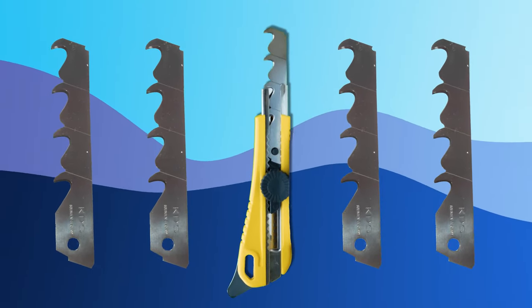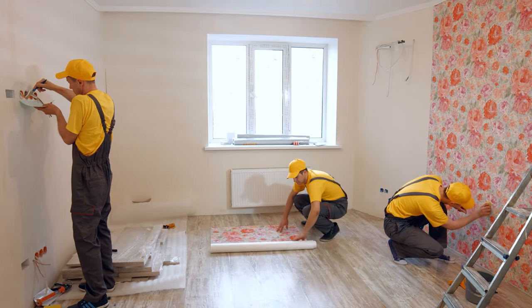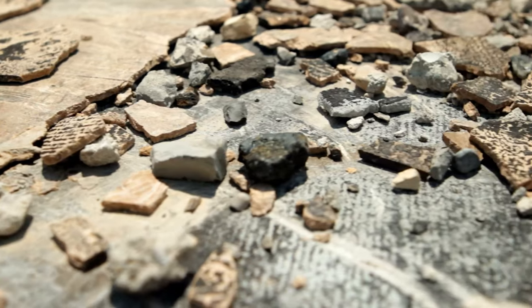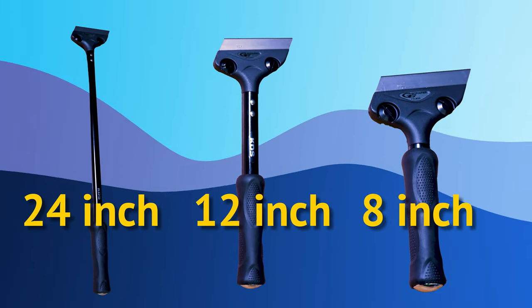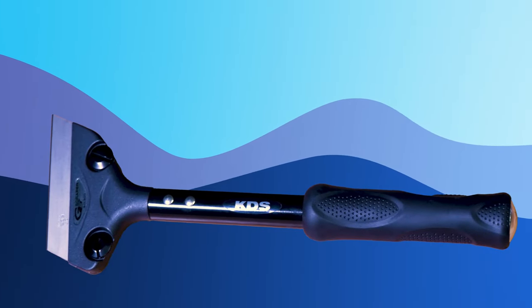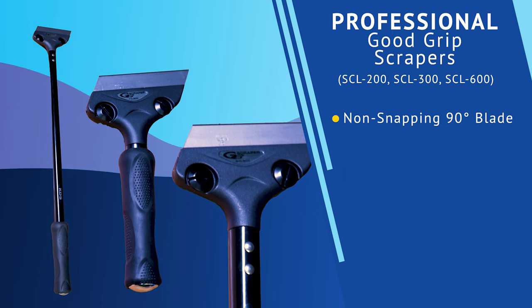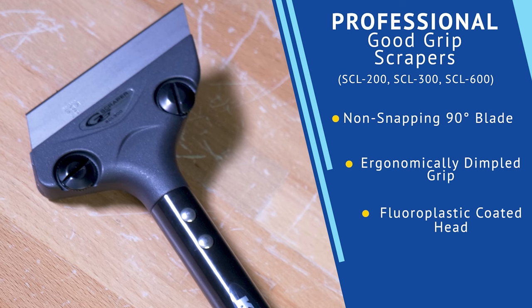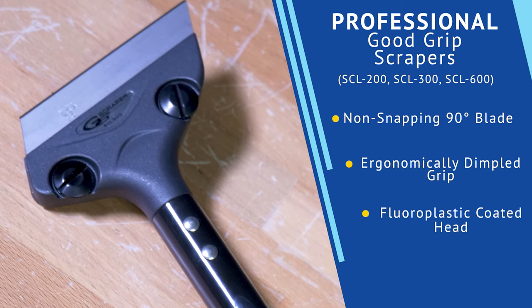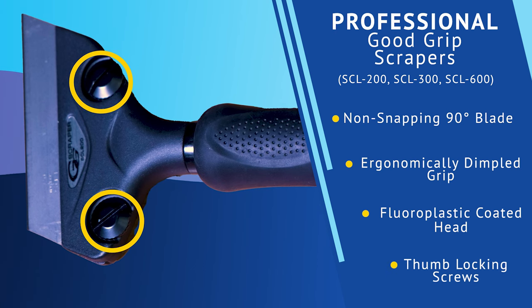But if you ever need replacement snap hook blades, we have you covered. Even though scrapers aren't technically a utility knife, they can be incredibly useful for the removal of stuck-on materials, including wallpapers, tiles, paint and gaskets, adhesives, and other floor coverings. The Professional Good Grip Scrapers from KDS come in three lengths: 8", 12", or 24". These scrapers use a similar blade as the utility knives; however, a large difference is that the scraper uses non-snapping blades designed for 90-degree scraping. The combination of the ergonomically dimpled grip and the fluoroplastic coated head makes cleanup easier as it is non-sticking and comfortable to use. A feature that truly sets these scrapers apart is the tool-less thumb-locking screws that secure the blade in place and keep it tight throughout use.